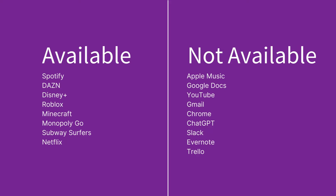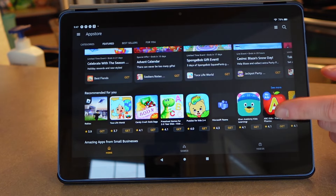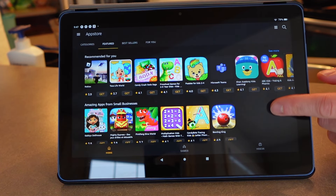There are some popular apps available — for example, Spotify, Dazn, Disney+, Roblox, Minecraft, Monopoly Go, Subway Surfers, Netflix, and Microsoft 365 for productivity. That said, many apps folks might want are simply unavailable — there's no Apple Music, Google Docs, YouTube, Gmail, Chrome, ChatGPT, Slack, Evernote, or Trello, and I could go on. Literally 80% of the top apps you might find on the Google Play Store don't exist in the Amazon app store.